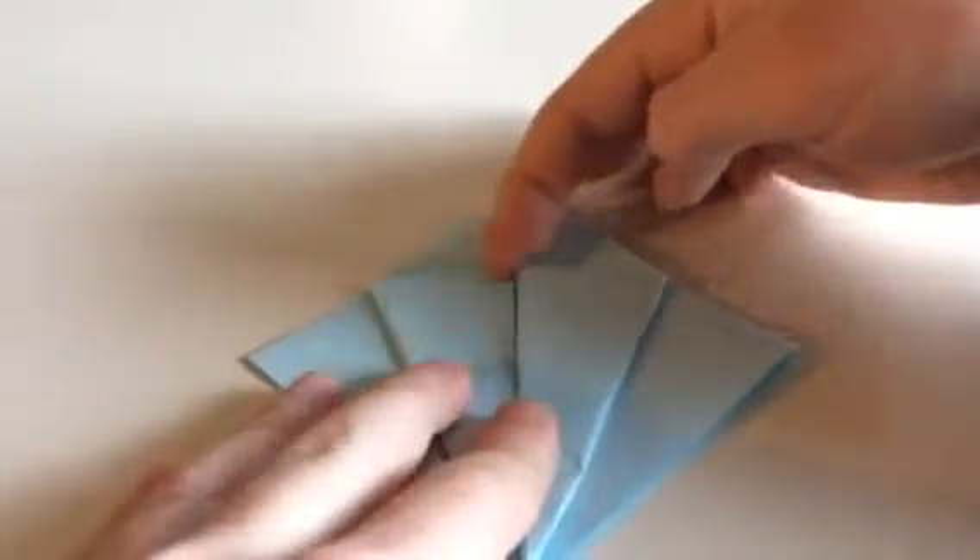And now we're going to take this point and fold it down to here, so that the crease is going to be right down here. Let's do that. And now you can unfold it and keep it like that.